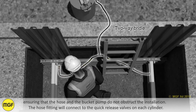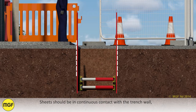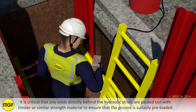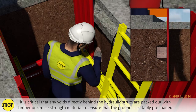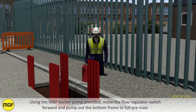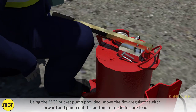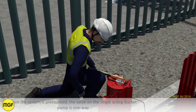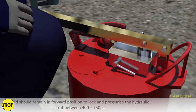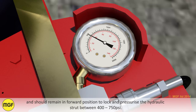The hose fitting will connect to the quick release valves on each cylinder. Sheets should be in continuous contact with the trench wall. It is critical that any voids directly behind the hydraulic struts are packed out with timber or similar strength material to ensure that the ground is suitably preloaded. Using the MGF bucket pump provided, move the flow regulator switch forward and pump out the bottom frame to full preload. When the system is pressurized, the valve on the single acting bucket pump is one-way and should remain in the forward position to lock and pressurize the hydraulic strut between 400 and 750 psi.